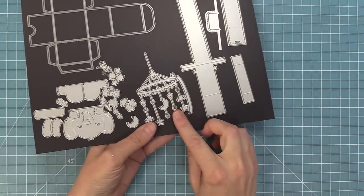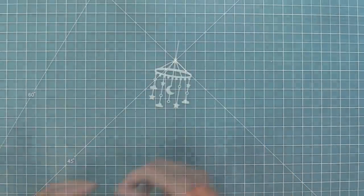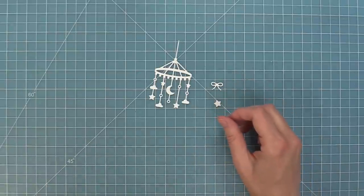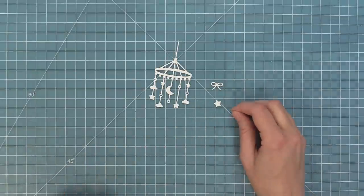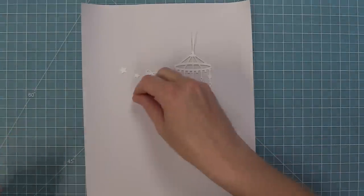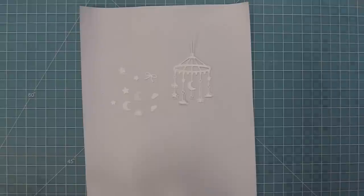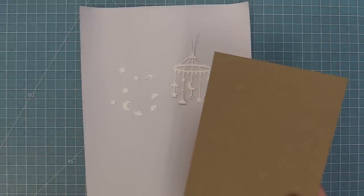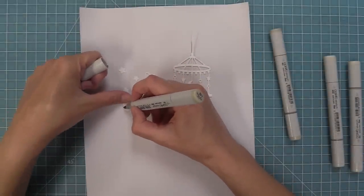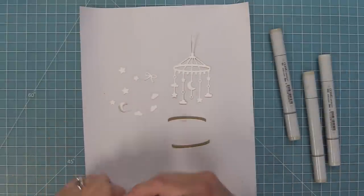The first thing we're going to do is create a card with the Moon and Stars Mobile. We're going to die cut that out of some white cardstock, along with all the cute little details like the bow, stars, moons, clouds, and the details for the top of the mobile. We are recreating a beautiful card by Megan — thank you so much, Megan! Now that we have all these little details, I'm going to add some color. You could do that by cutting from patterned paper, colored cardstock, shimmer, metallic, or holographic cardstock. In this case, we're adding some detail with markers on white cardstock, which is a quick and easy way to add cute detail.